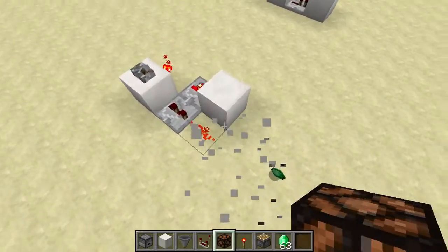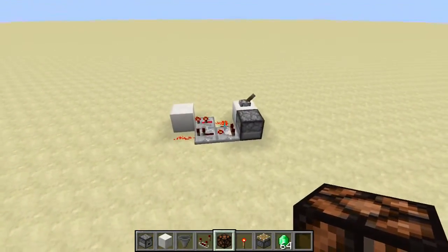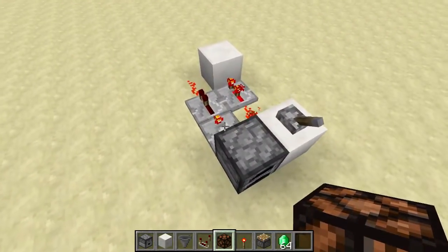If you want to use a version that doesn't use a redstone torch — so there's no risk of burnout — you can use this slightly larger and slightly more expensive design. Instead of 3x2, it's 4x2.